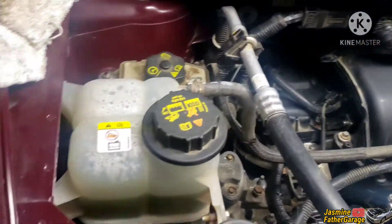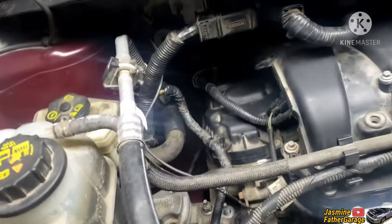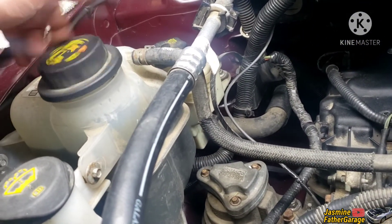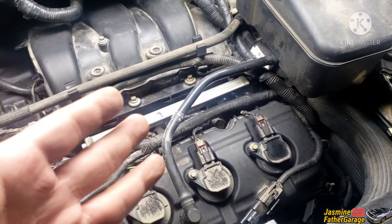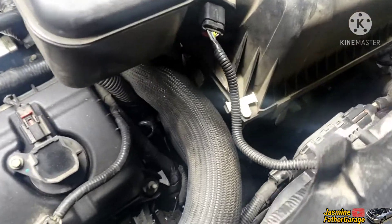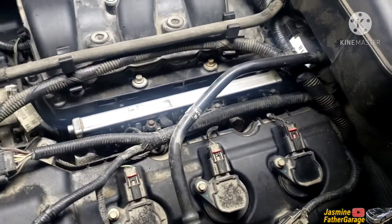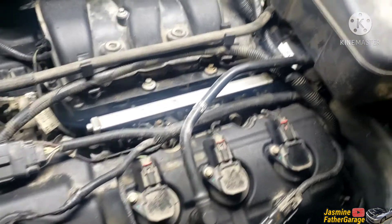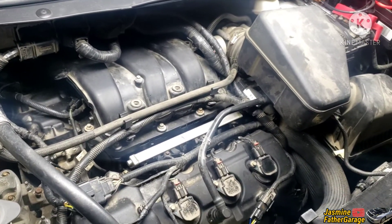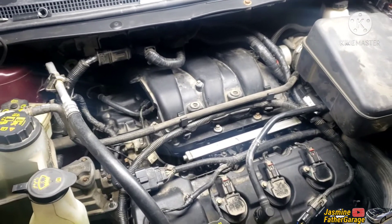I can hear the fan going already. The upper rad hose and lower rad hose are both hot. The coolant tank is pretty hot. There's not much air anymore — I think we're good. The thermostat is wide open now. The lower rad hose going to the thermostat is hot, meaning coolant is going into the rad, coming up through the upper rad hose, and going back to the block — it's circulating. The temperature is right in the middle, probably 195–198°F.